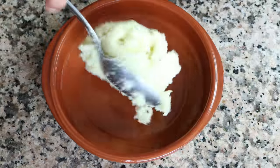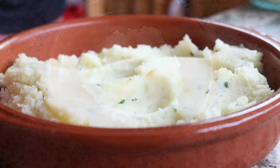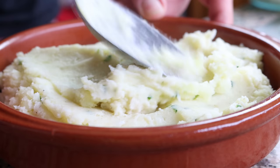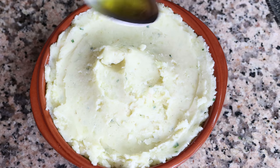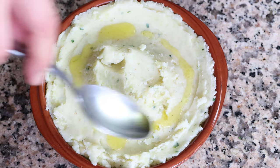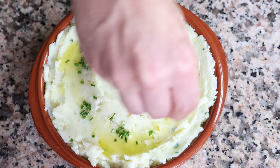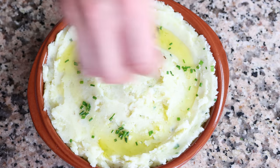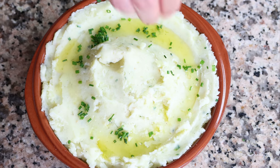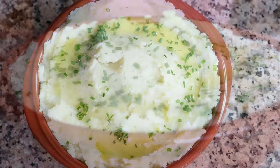Transfer the mashed potatoes into a serving dish, drizzle some of the reserved olive oil we cooked the garlic in over the top, and sprinkle with some finely chopped chives. Our Mediterranean-style creamy garlic mashed potatoes are done — easy to make, simple ingredients, with the most incredible creamy texture. Let's give it a try and see how it turned out.